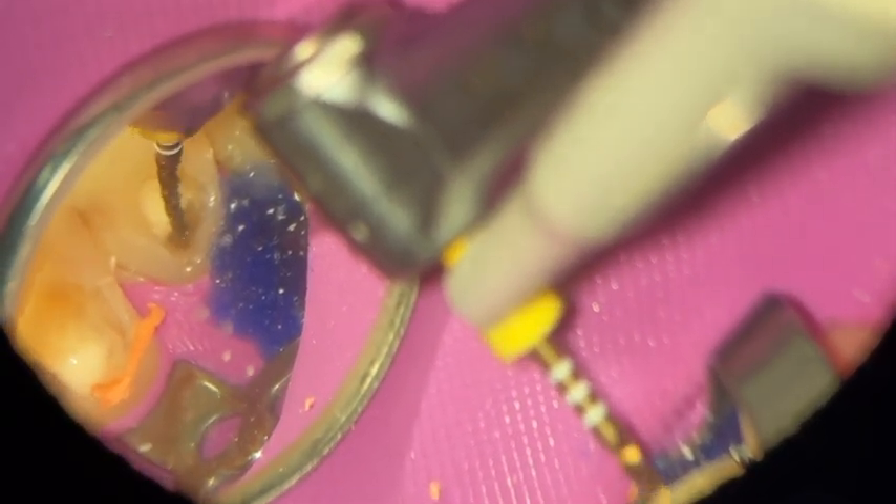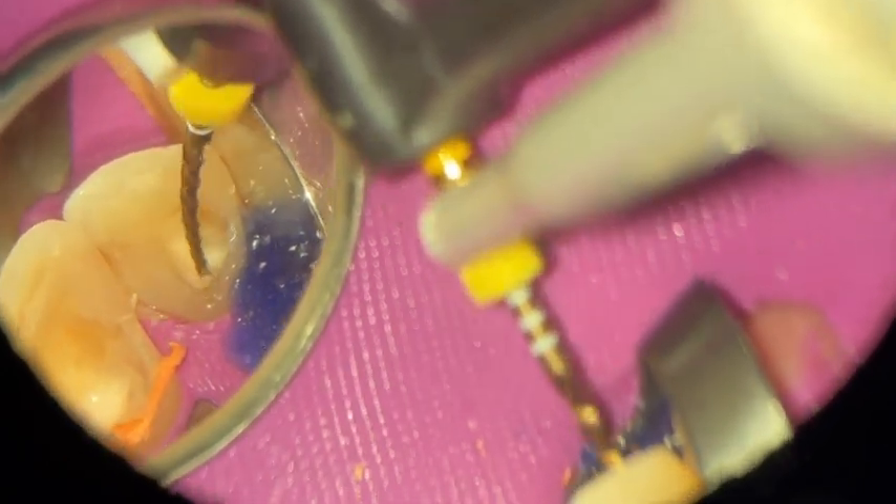I'm doing the same thing on the upper right two. The GP will be more condensed and harder for me to get down. Later on I'll be switching to a retreatment file from the ProTaper Gold sequence. I'm trying to get down — don't push it, just let it bind, then take it out, let it pick up a little bit of GP, take it out again and again. That up-and-down movement clears debris off the file so I don't have to wipe it as often.